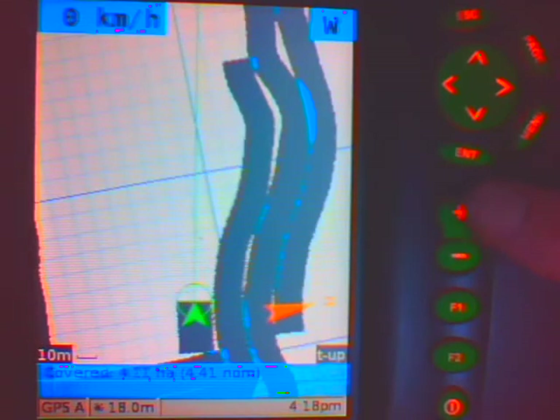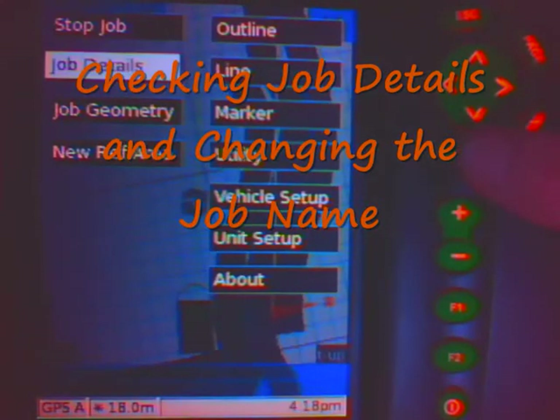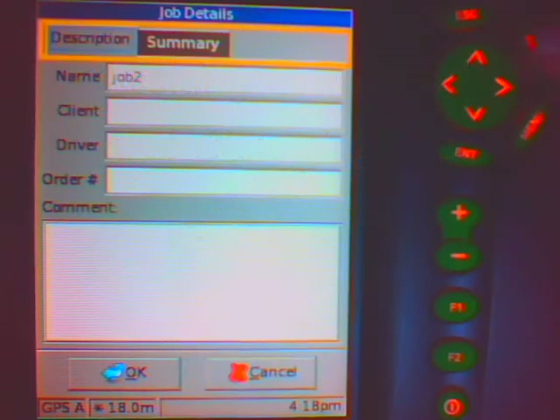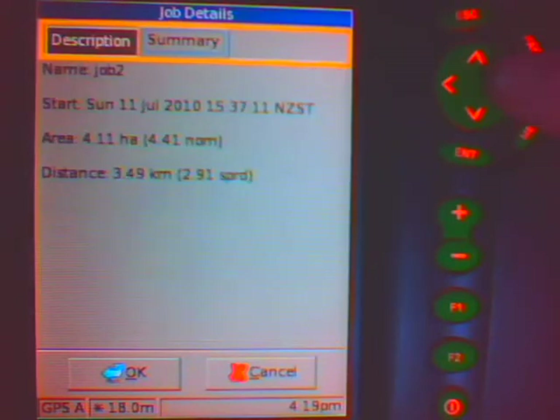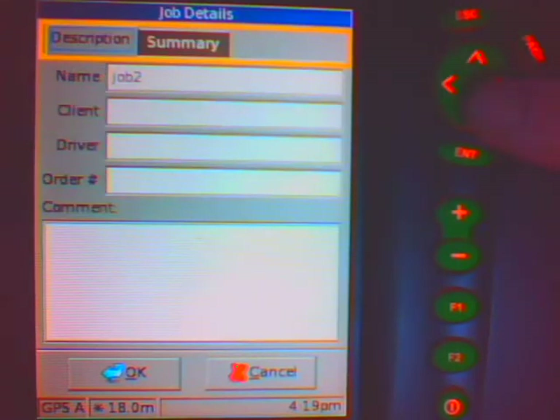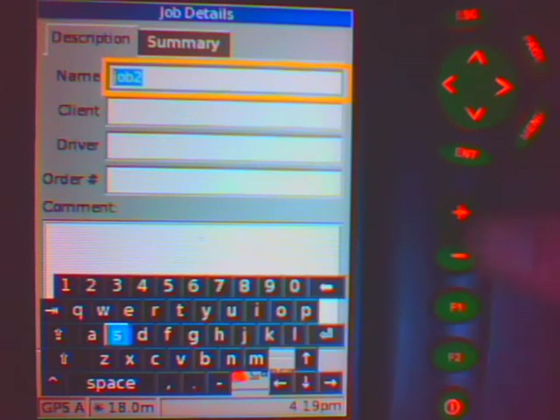Now in this case I am going to stop the job, but I want to give it a name first. So I am going to go to menu and into job details. I am going to push the page button until I move up to the top. I can check by going across to summary and see what area I have covered. I am going back to description and pushing the page — it takes me down to here. Now because I am in an editable box, if I push F2, it brings up my keypad so I can change the name of this job.